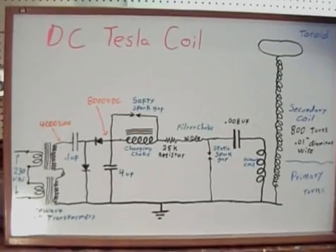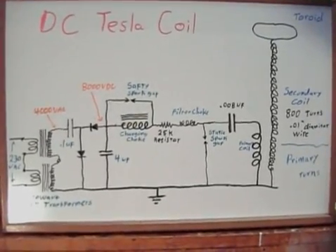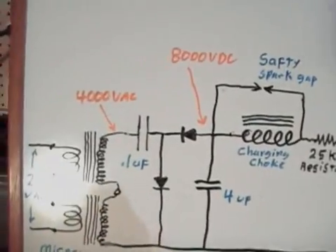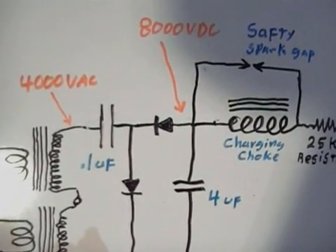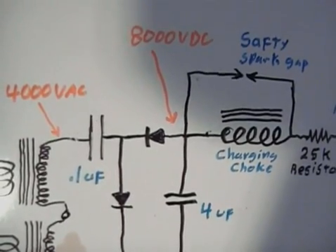Here's the schematic. It's very similar to the schematic of my larger Tesla coil, with a few differences. In the voltage doubler circuit, since we're using way less power, we cut back to a 0.1 microfarad capacitor instead of the 1 microfarad capacitor.